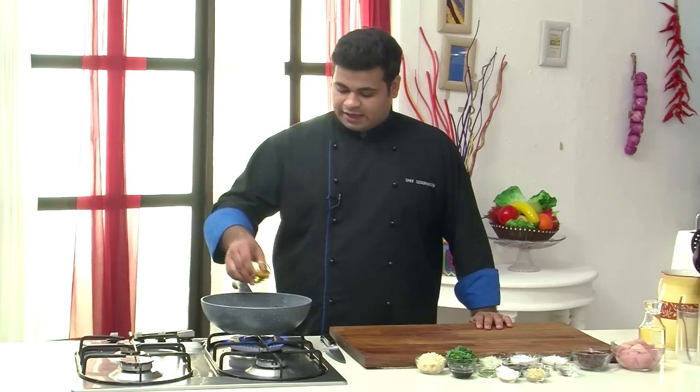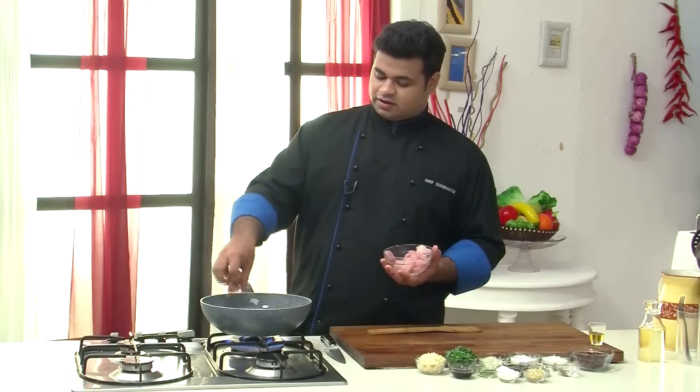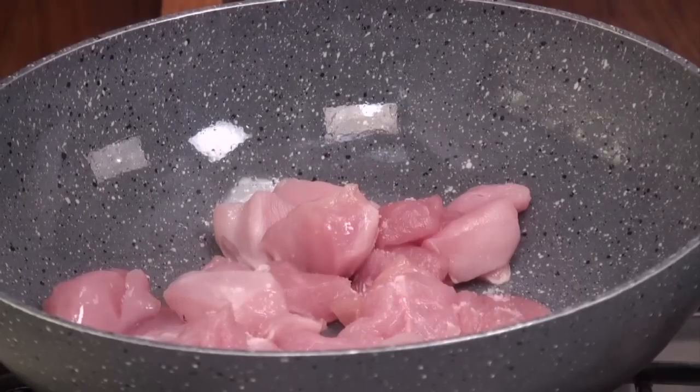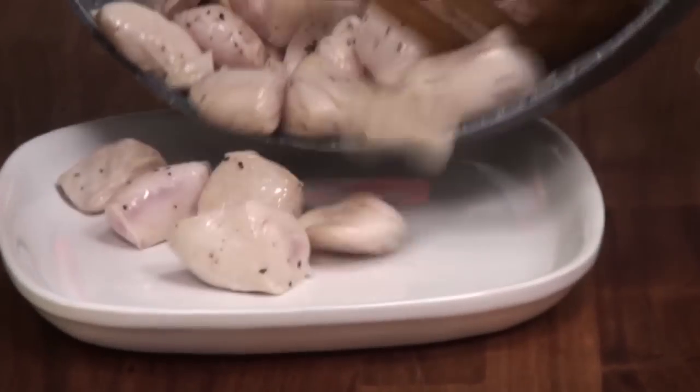Now I will heat up a wok and add sesame oil. First let's sear the chicken — but before searing, see to it that your oil is smoking hot. Here in goes the chicken. Let's season it with some salt and crushed black pepper. Now I will remove this chicken onto a plate — this is half done.